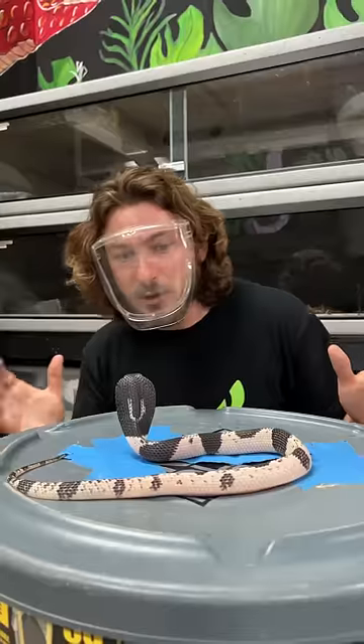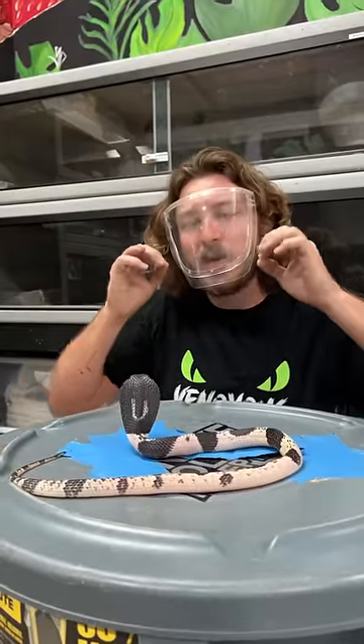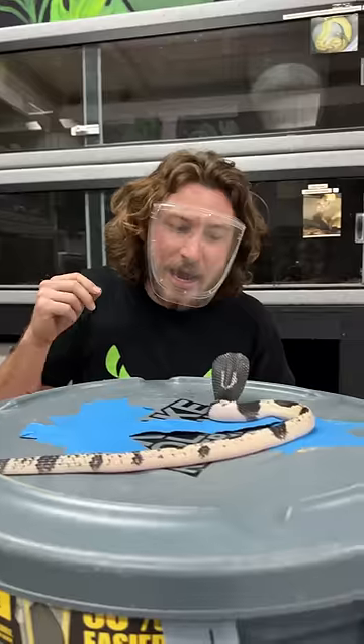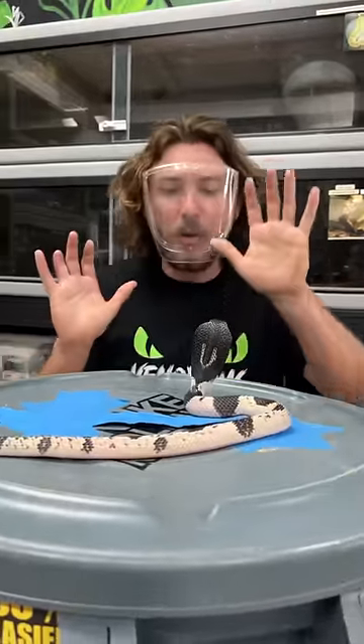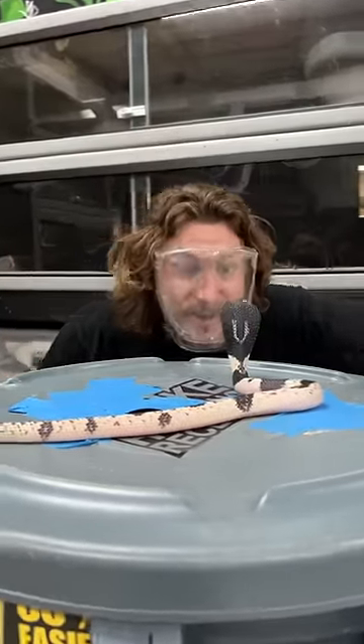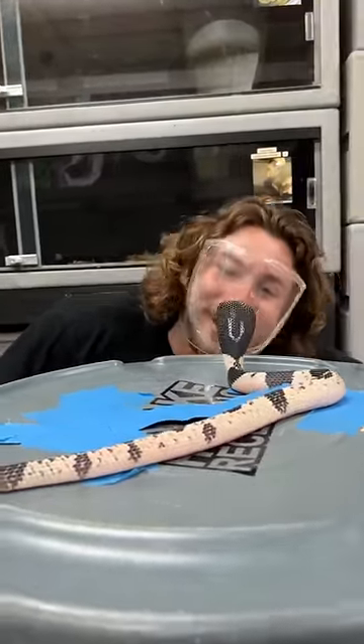The way these guys can spit their venom is they have modified holes where the venom comes out of their fangs. Instead of the regular kind of slits where venom comes out into a bite, they have tiny, tight little holes which allow the venom to squirt out like a squirt gun right into the predator's face. It's a good thing I have this little face shield so he can't spit that venom right into my eyes.